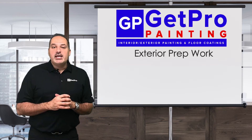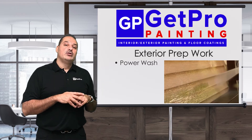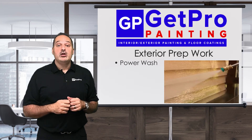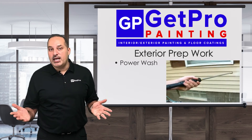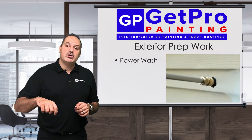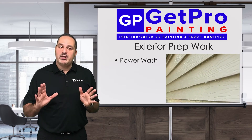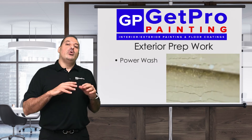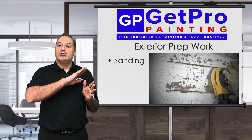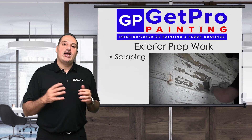Now let's go to the exterior. On the exterior, you want to power wash all surfaces that are getting painted to remove all the loose and flaking paint, dirt, dust, and debris. If you're not painting the siding — say it's vinyl siding or aluminum siding — we want to power wash that also, and we use a cleaner as an additive to make sure we get all that dirt, dust, and debris off to make it look really good. After power washing, we go to sanding and scraping the surfaces to make sure we get smooth surfaces that are ready to be primed and take the top coat.